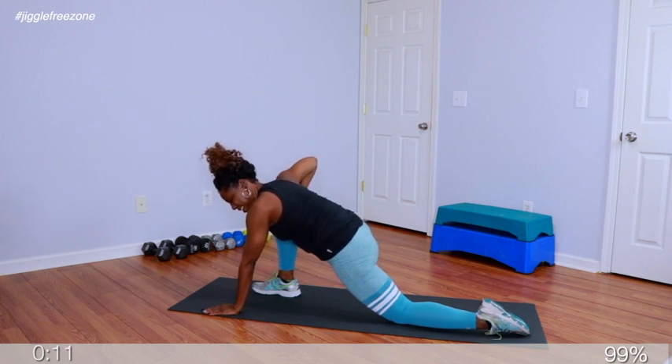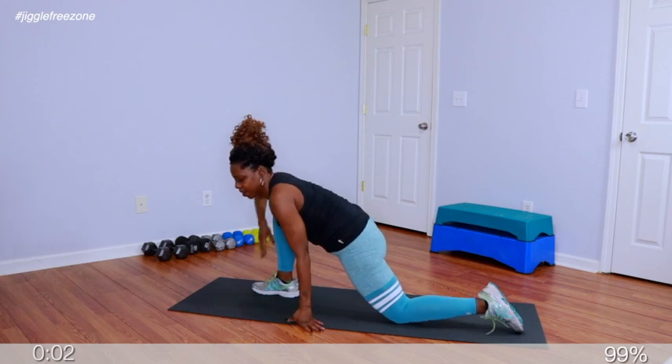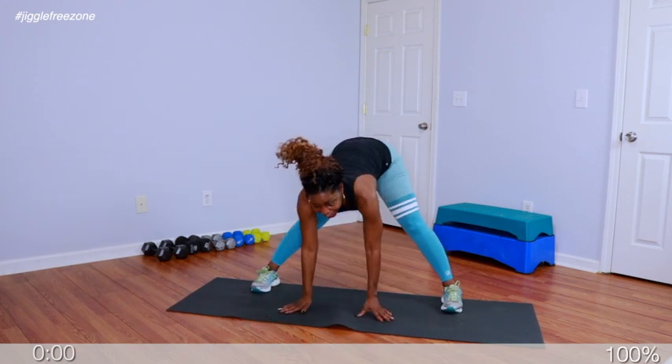Go right back into that double hamstring stretch and hold. That feels amazing. Go ahead and rotate around — we're gonna stretch through the opposite side with that runner's lunge. Hold. In 4, 3, 2, 1 — up. Great job, you guys. Excellent job, crew, on that workout. I'll see you tomorrow, same time, same place. Until then, stay beautiful, stay blessed, and make sure to stay fit.